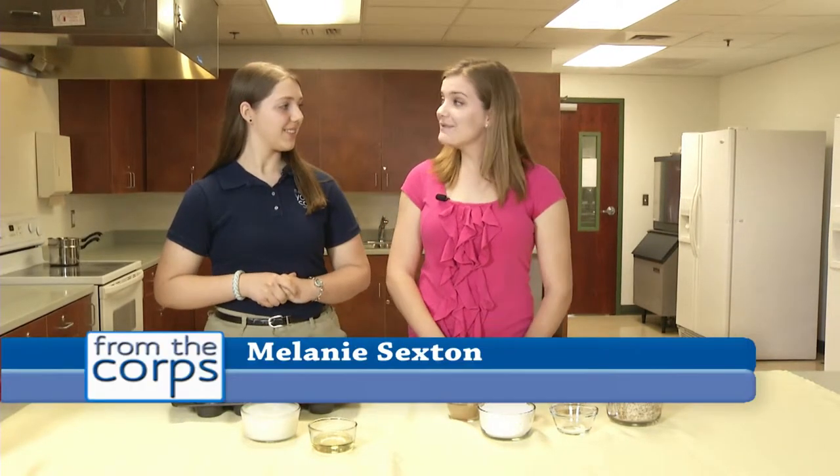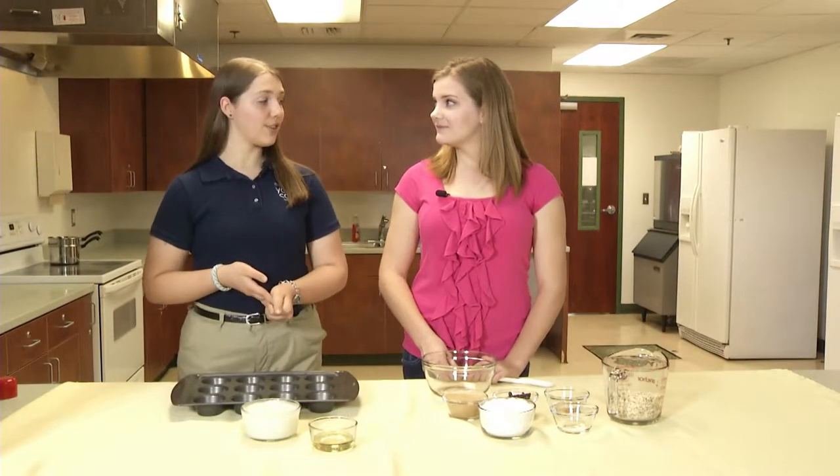Hey, Melanie. How are you doing? I'm doing great, thanks. So what are we making today? I know you're into track, so how about some homemade energy bars and a delicious chocolatey snack? That sounds great. Let's get started. Okay.